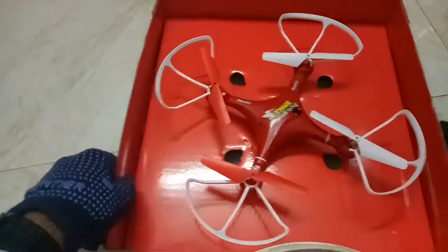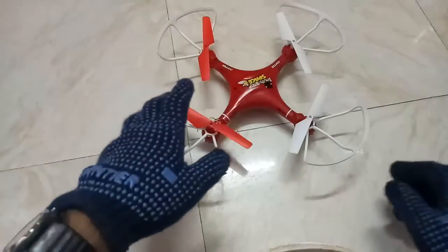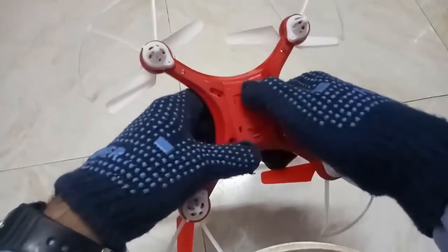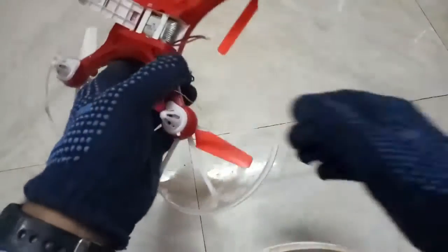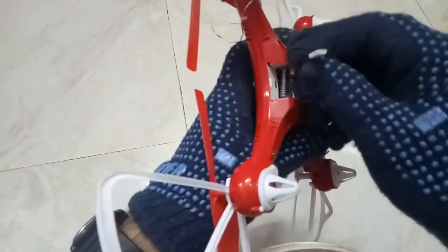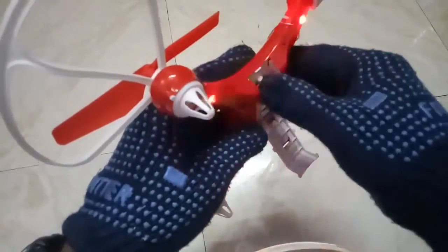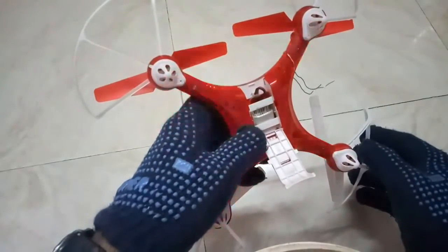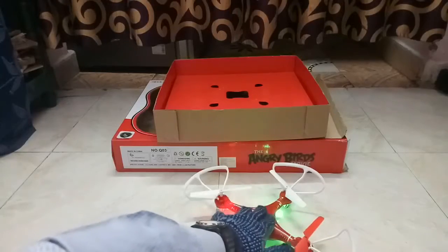Remove the leads and remove it. This is the quadcopter. Now take the quadcopter and open it. Place the battery. Once it is connected, the light starts glowing — that means your drone is powered. Now close the lid and keep it here. Your quadcopter is powered now.